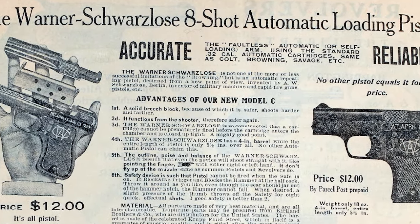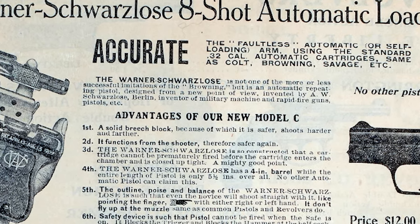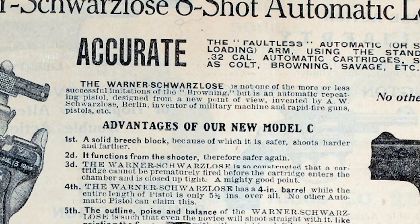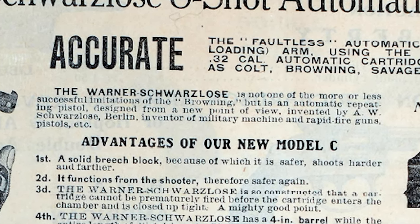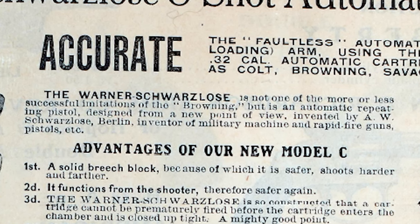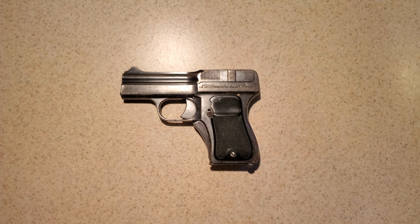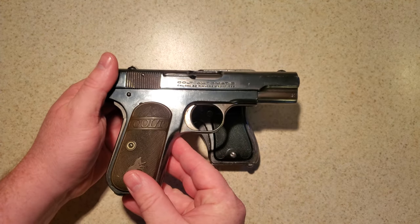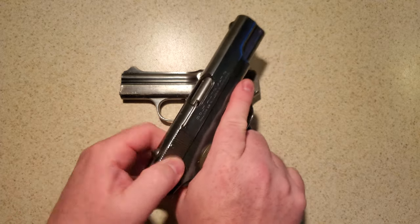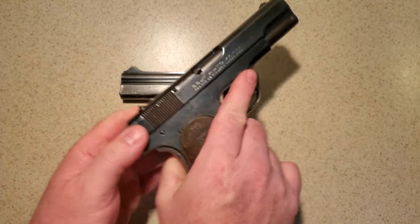The Warner Schwarzlose is not one of the more or less successful imitations of the Browning, but it is an automatic repeating pistol designed from a new point of view, invented by A.W. Schwarzlose of Berlin, inventor of military machine and rapid-fire guns, pistols, etc. The design is an unlocked system, meaning the gun is held closed merely by the pressure of a recoil spring and the mass of the moving parts. Most unlocked guns, like this Colt 1903 pocket hammerless, utilize a blow-back system of operation where the recoil energy drives the breech rearwards to cycle the action.